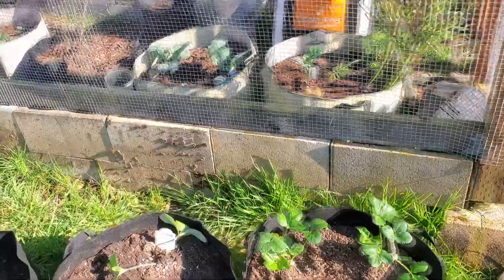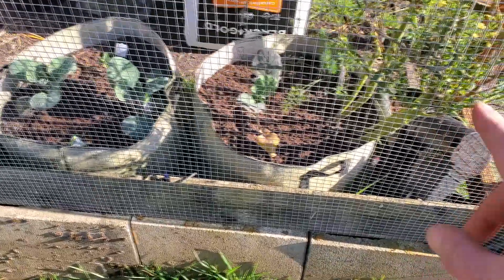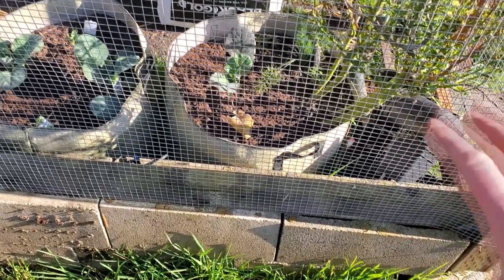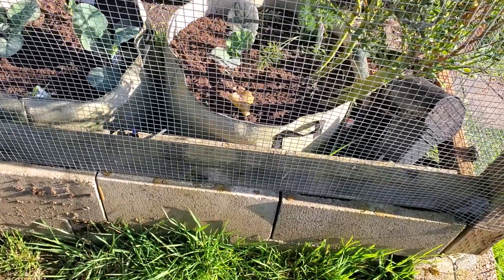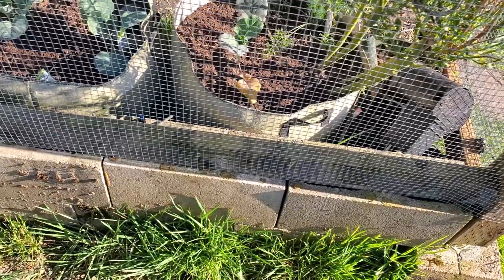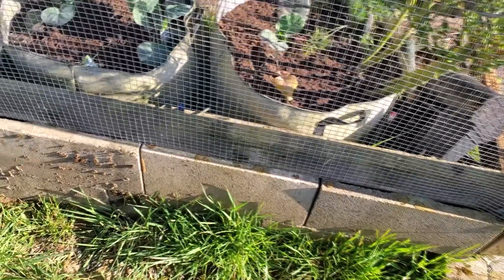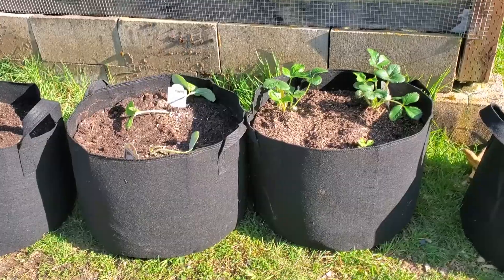One thing I will note — if you look at the 20-gallon bags, they were pretty much full when I originally filled them, and the soil does compact over time. That's something to consider. I could have refreshed the soil on them, but I just went ahead and started planting stuff in them. We'll see how it works out.